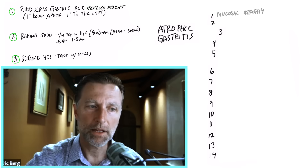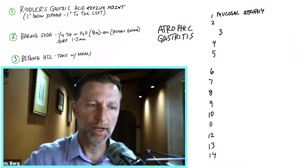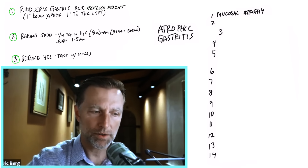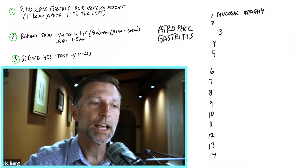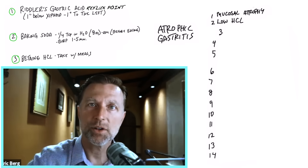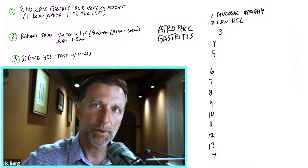With atrophic gastritis, you start getting atrophy of the lining of your stomach — your stomach actually starts to shrink. The cells in the stomach also start to shrink, and those cells make hydrochloric acid. So you're going to get a lowered amount of hydrochloric acid. This is one of the big reasons why we start losing our stomach acid as we get older, because the cells start to shrink.